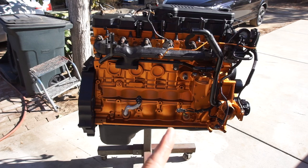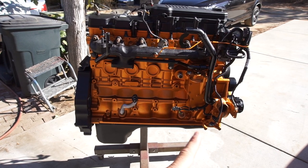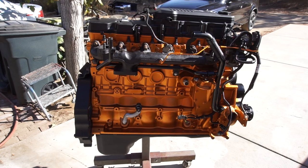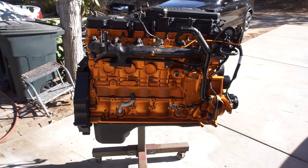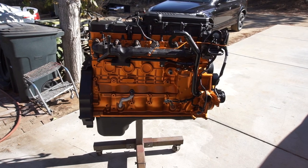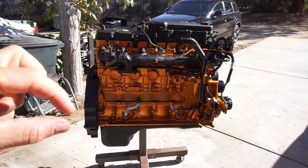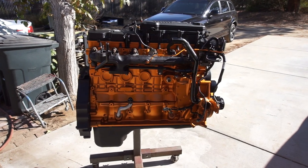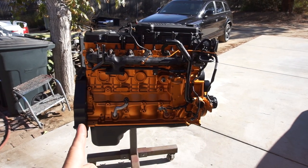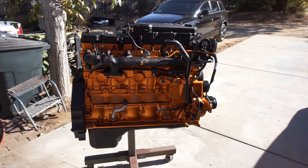Cylinder rod number three or four seized. I loosened three or four and the crank started to spin freely. I loosened one, two — still tight — then three, and when I got to four it freed up. So the motor went to Adams Metallizing machine shop in Lancaster, California. They turned the crank 0.025 millimeters, which is ten thousandths of an inch.